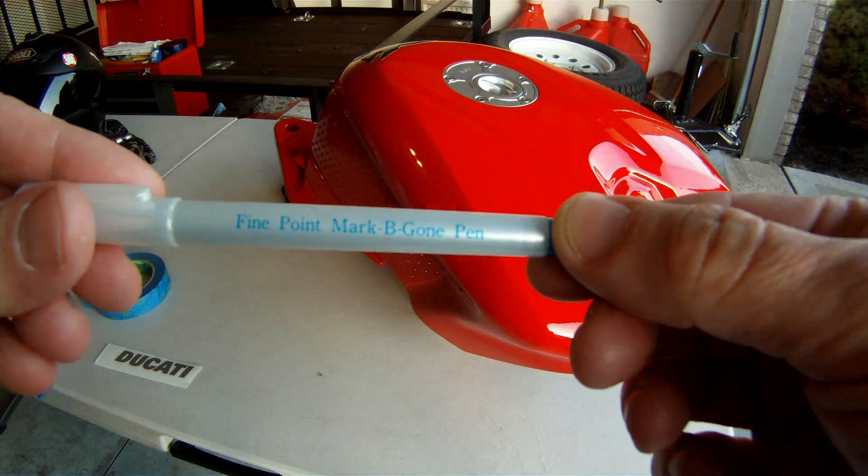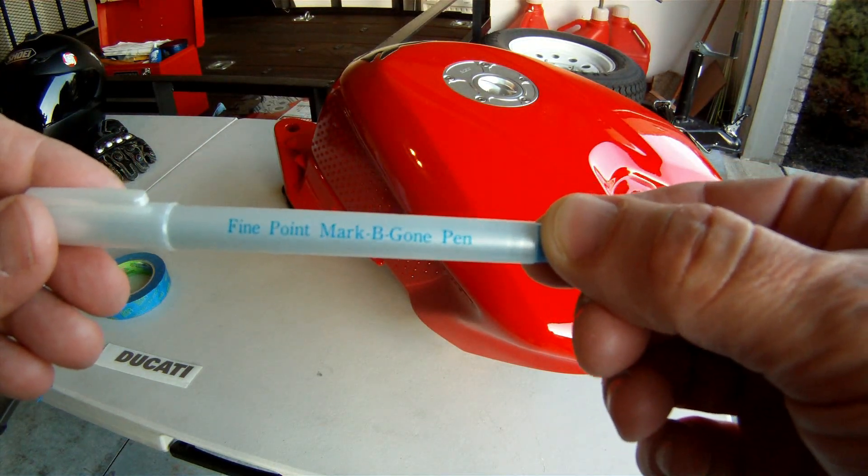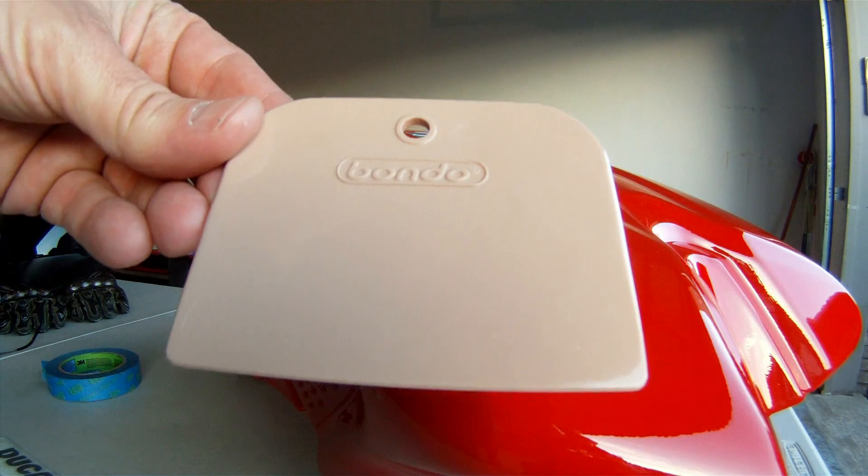You will need a water-soluble pencil or marker, a squeegee, and I used some painter's tape to help with the installation.